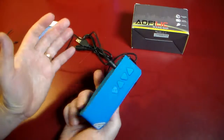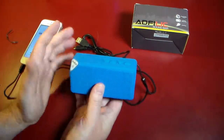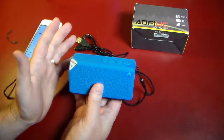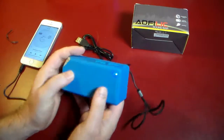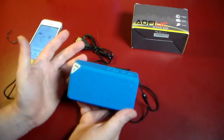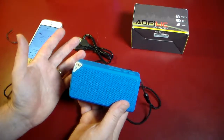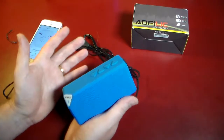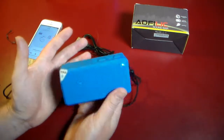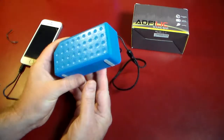It sounds good for the price — it's definitely not bad. I don't want to say it's tinny, but it's not that big. It doesn't have that big of a bass, so the bass and the treble — it's probably a little higher on the tinny side on the treble side. But it doesn't sound bad, and you can't expect huge quality when you're only dropping like 20 to 30 bucks for a Bluetooth speaker.